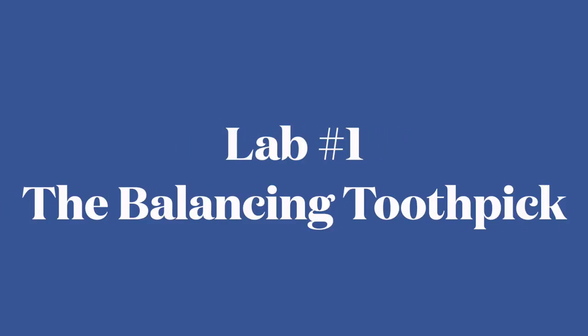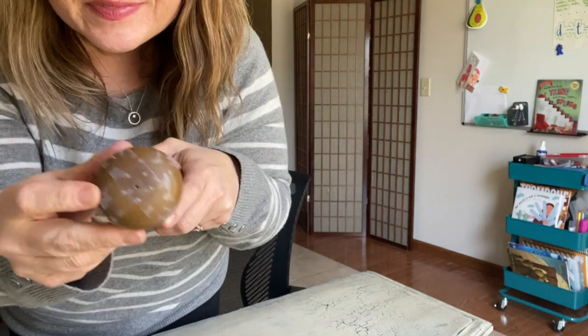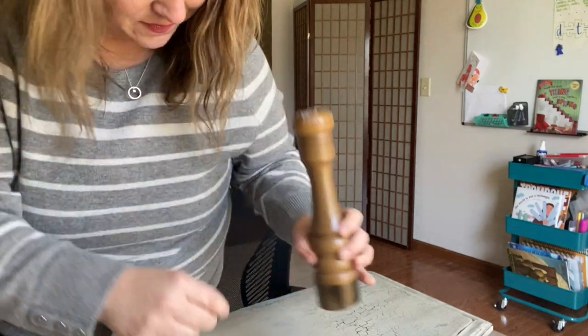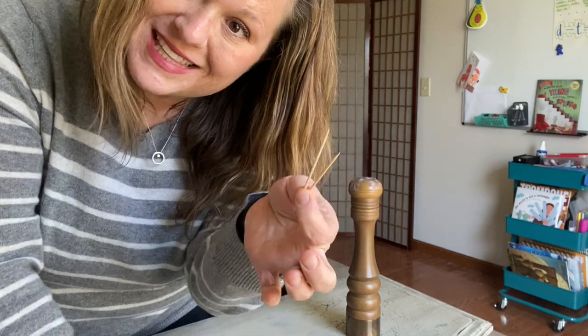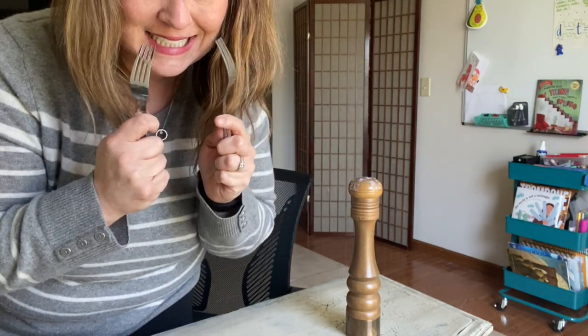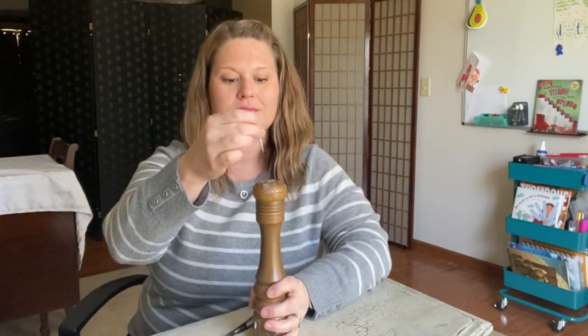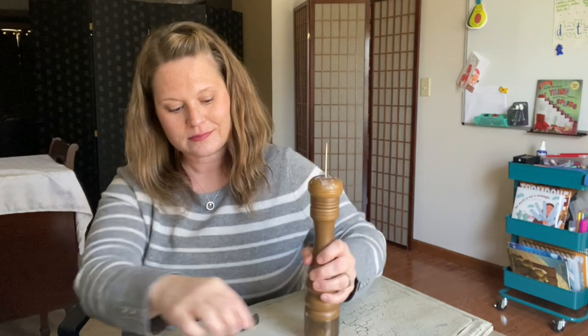Lab 1: The Balancing Toothpick. Let's look at our materials. I'm using a salt shaker with a hole in it — you can use something else that you can put a toothpick in. You need two toothpicks and two forks. Put one toothpick into your object, like a potato or your salt shaker.